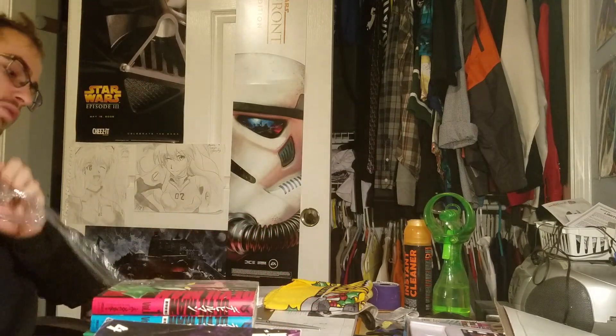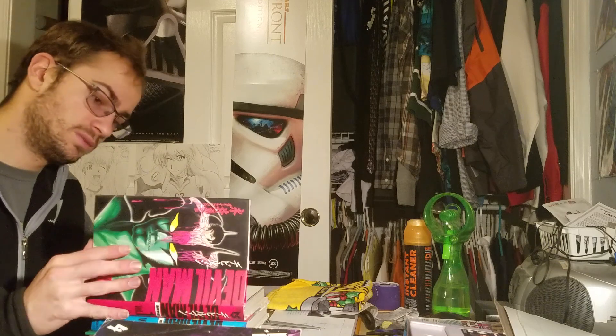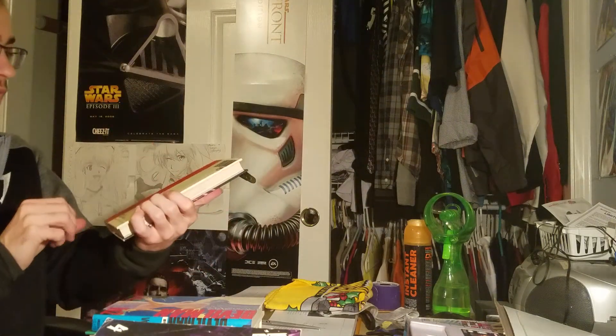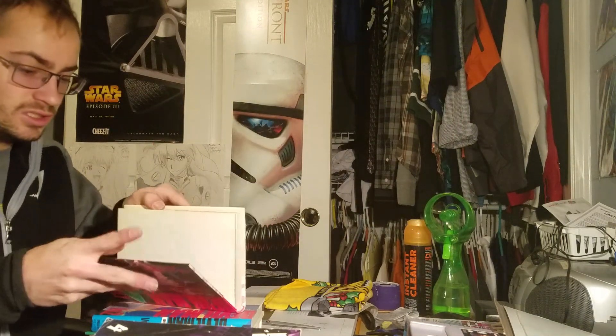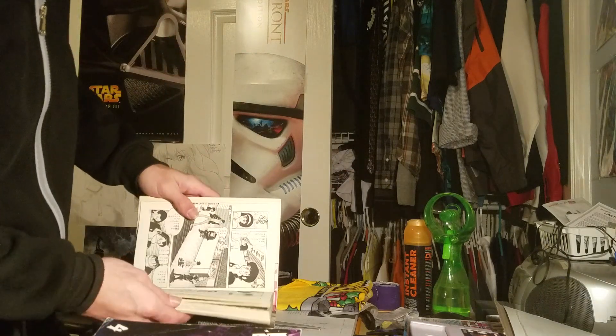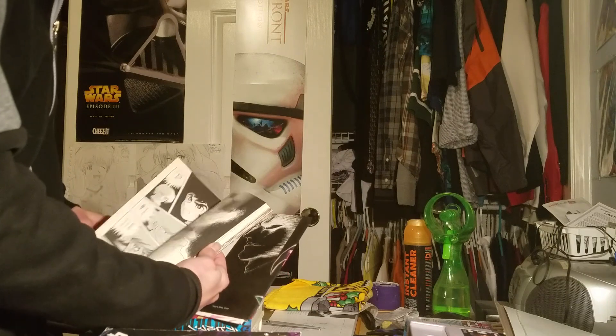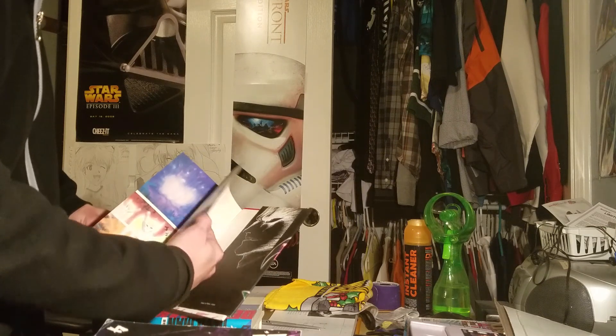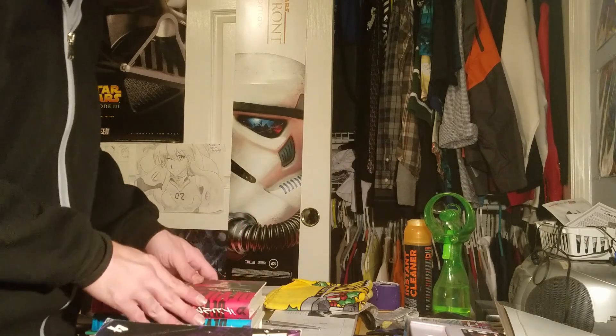I don't really understand this — this must be just to keep everything together, but I thought the wrapping would have been done differently. It adds to it a little bit. As you can see, they all have slip covers — pretty cool. There's the inside of it and there's the back. It is all in Japanese, as you can see, and the artwork is amazing on it. It is a very good series to read. I actually already read this online, and boy, it is amazing.